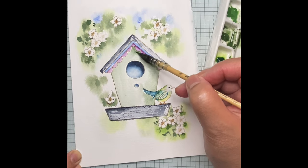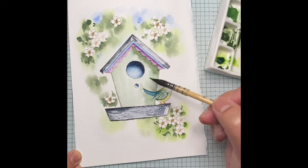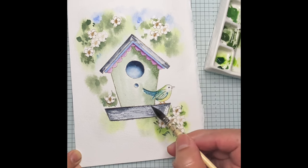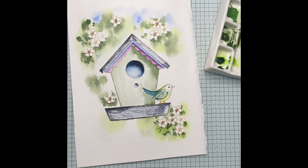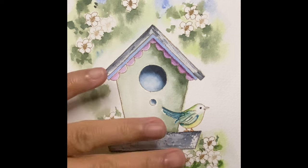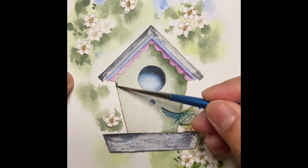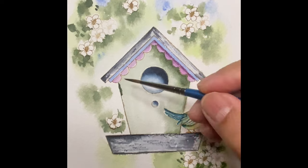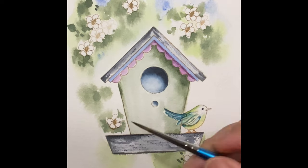I am after a rustic look for the birdhouse, so some areas would be left unpainted and that's okay. The paper is still a bit wet — let's create some shadow on the right-hand side of the birdhouse. Let's pretend the light is coming from the right, so it is fitting to put a darker shade of green on the right part of the birdhouse as well, which will give a very nice illusion effect in the end. Now I am back to using my number three round brush, which is quite fine and will give more detail like fine lines.